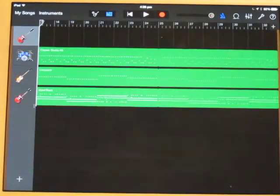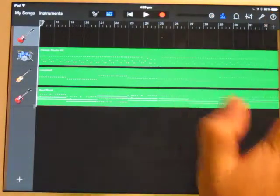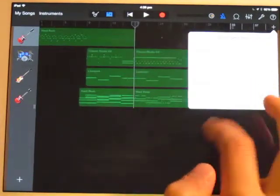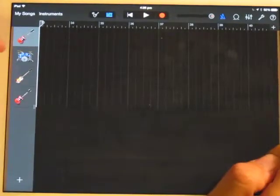This next part I'm going to show you how to set up the chorus and how to do the guitar riff for the chorus. First of all, to get the new section, hit the plus, go to Add. We're happy with eight bars so we'll leave that as it is. Now we're going to do the guitar riff.